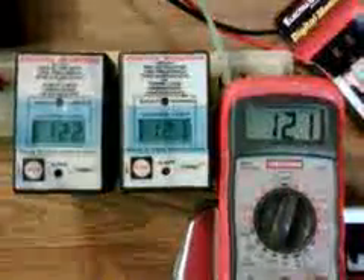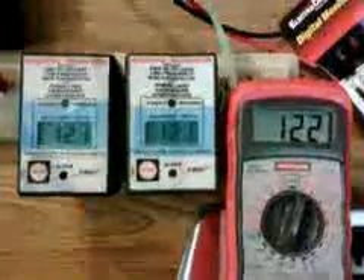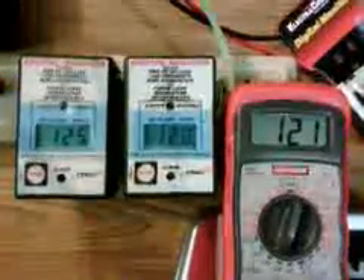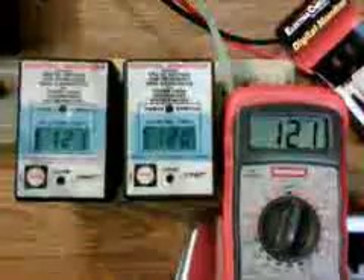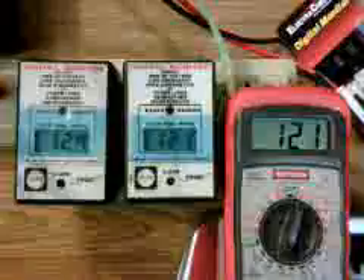We're testing the digital monitors. The one on the left side was built in 2012. The one in the center was built in 2008, and of the three I purchased, it's the one that operates the most accurately. And on the right is just a Craftsman digital voltmeter.